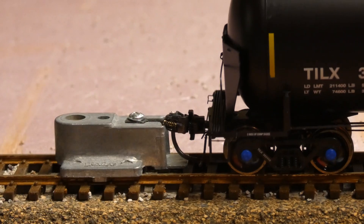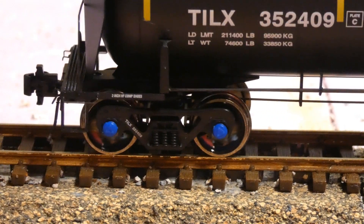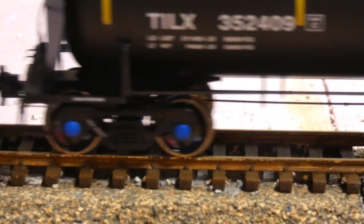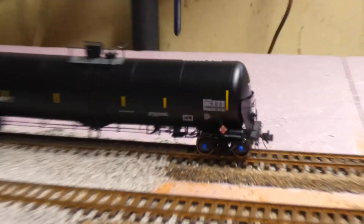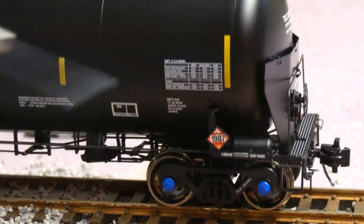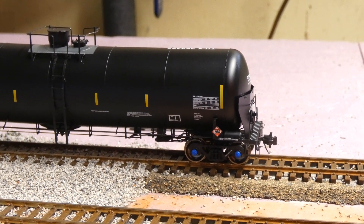I want to pay attention to the roller bearing trucks and the spinning roller bearings — you can see they do spin. If you look closely, I'll take it slowly — they do spin. I'll have it run by at the end of this video with some other tank cars. I also forgot to mention the little steps on the side — those are nice — and there's a lot of rivet detail, hence the name Rivet Counter. I'll see you guys in my next video, peace.